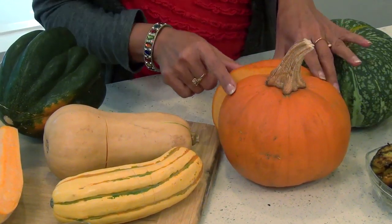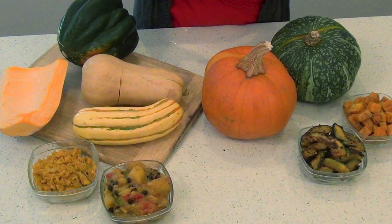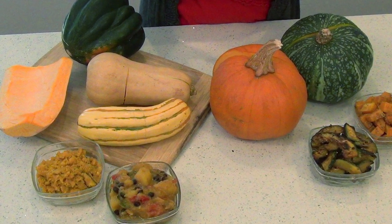Winter squash or gourd is different from summer squash, such as zucchini. It has thicker skin and so a longer shelf life — it can last up to six months in a cool dry place. They are high in fiber, vitamins, minerals, and low in calories.